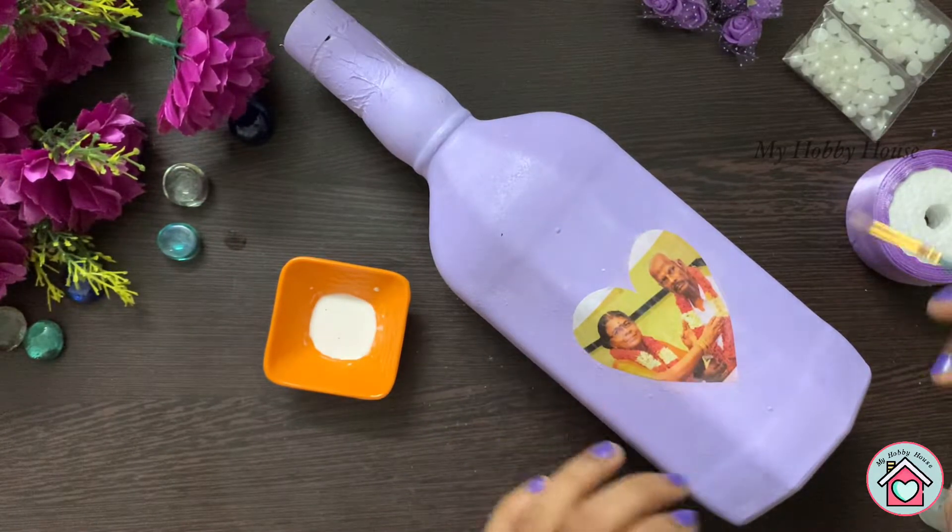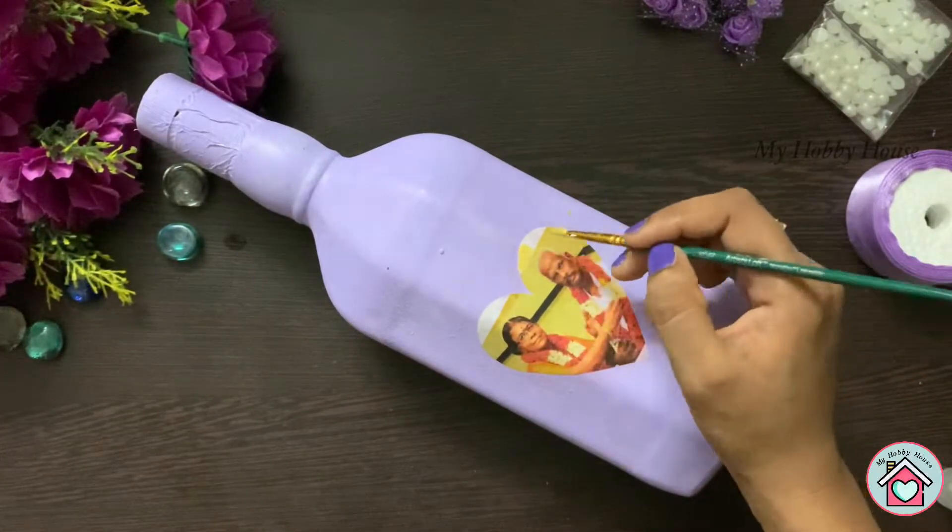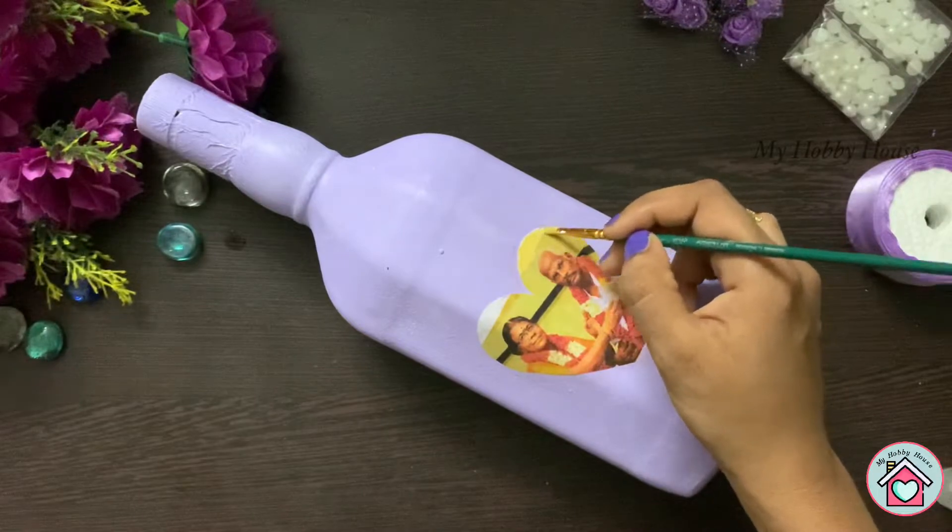This is the simple decoupage technique we are using here — blend it all together.